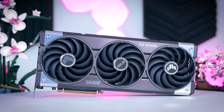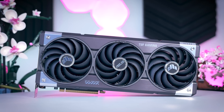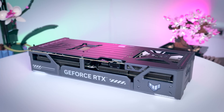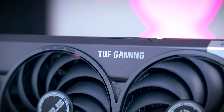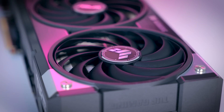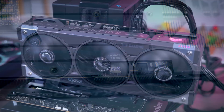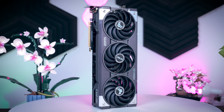The TUF Gaming OC doesn't seem that much bigger in stock photos, but compared to the MSI, it is three slots thick, has bigger fans, and is taller, longer, and heavier. The build quality is very good, with the shroud being metal as well, and you get a few more extra features including a dual BIOS, a second HDMI port on the back, a GPU holder, and some RGB. It does look a bit more impressive than the Ventus, but it should also cost you more.